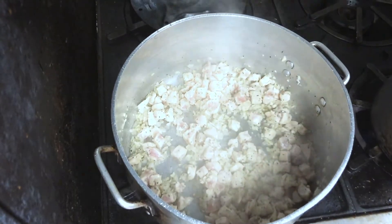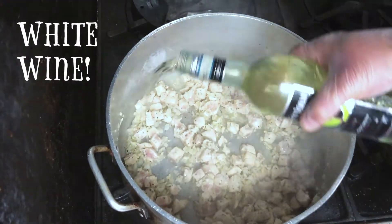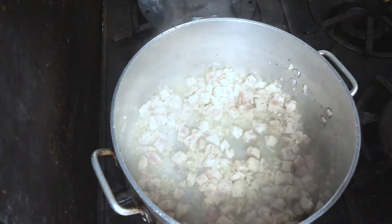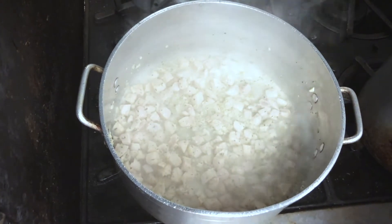Next you're going to add any kind of white wine that you have in the house. Let that cook for a few minutes. We're looking for an internal temperature on the chicken of 160 degrees or better.